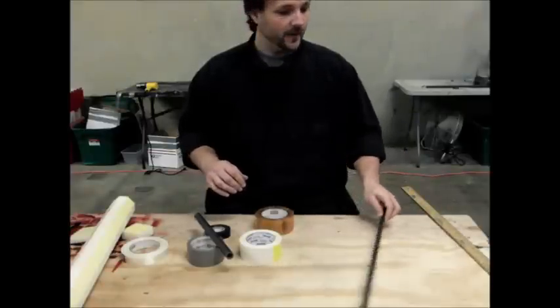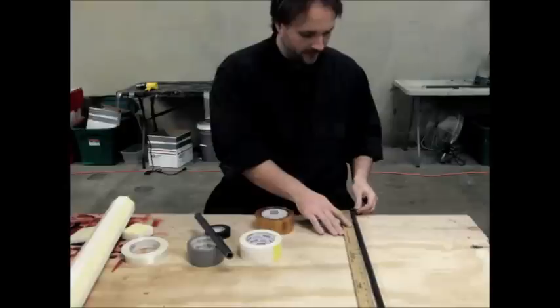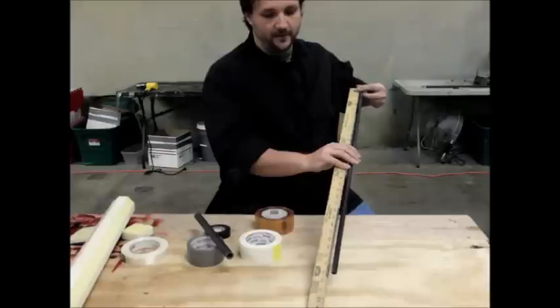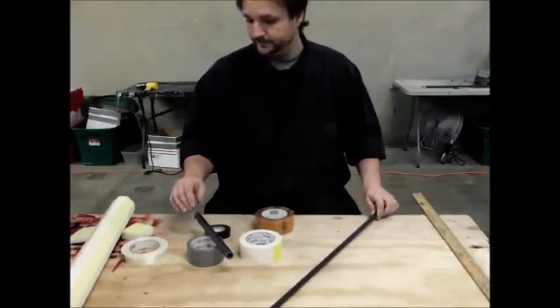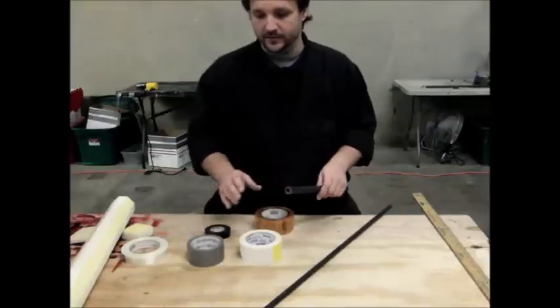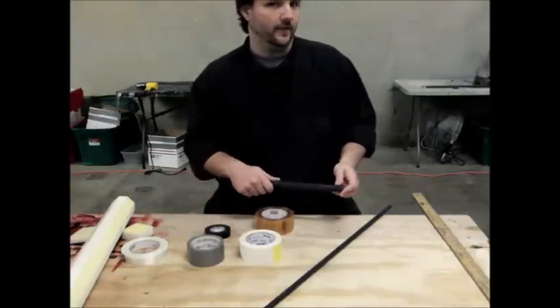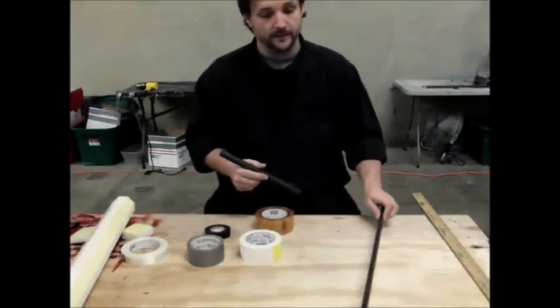That's going to be our core, and this is 32 inches long. You heard me say we're going to make a 35-inch sword, which is correct. As you can see, it's a 32-inch piece of kite spar. Once you add the pommel and the tip, it ends up being a 35-inch sword. We've got our core — it's a 524 kite spar.